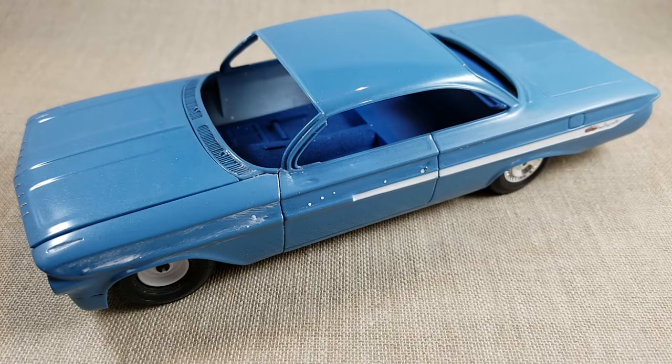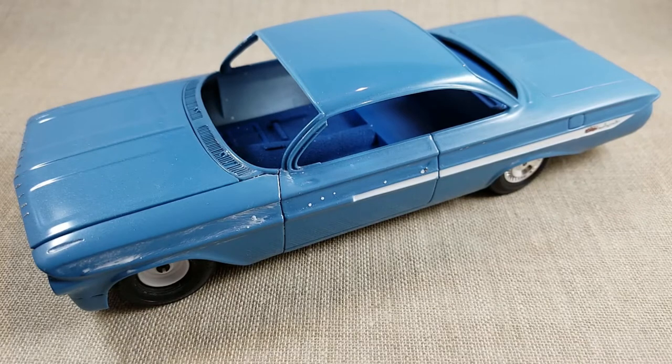I didn't get far enough to really throw it together and make it look like anything. I kind of stalled out when I cleared it — I put probably too much clear on it, and I think I rounded off the edges too much for putting any bare metal foil on it. I don't think I'm going to have a sharp enough line to give the bare metal foil a sharp edge.